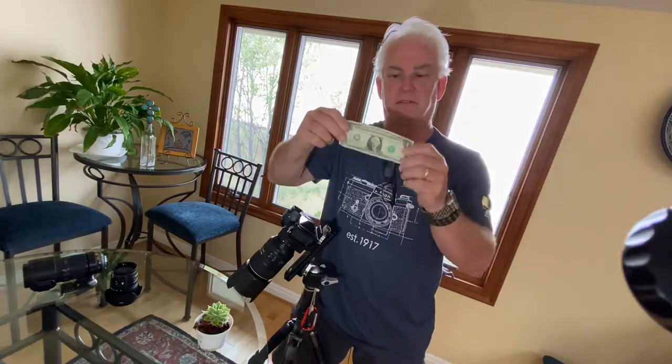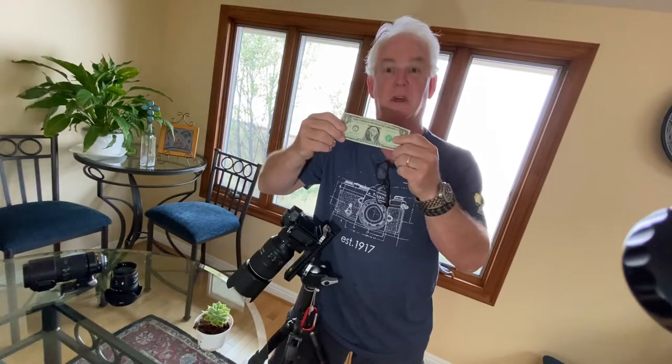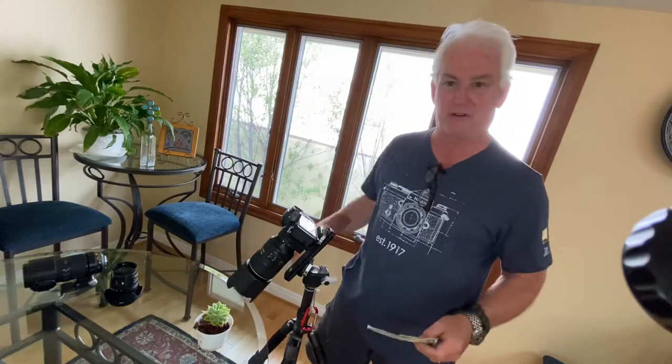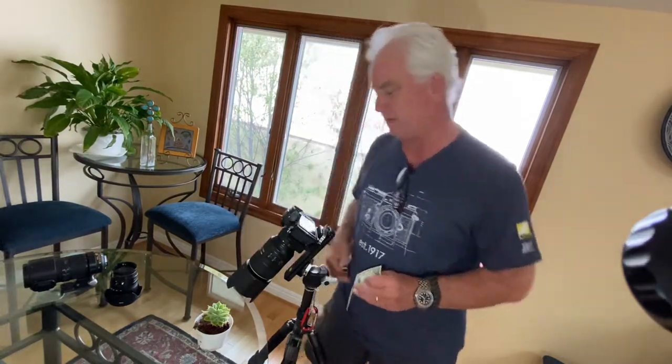This lens is made to photograph George Washington's face on the dollar bill, or something of that size. My wife has these beautiful succulent plants and we love them around the house, so I decided to photograph one of those here.